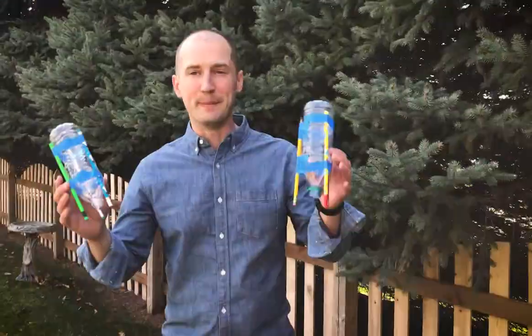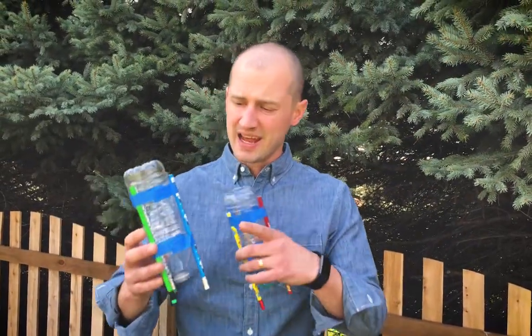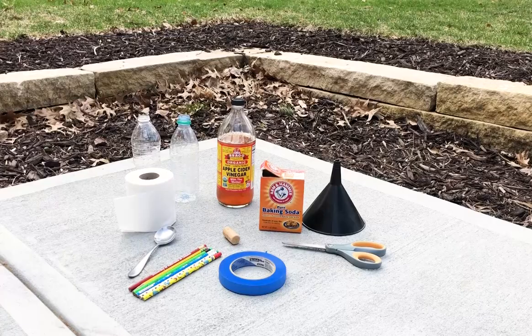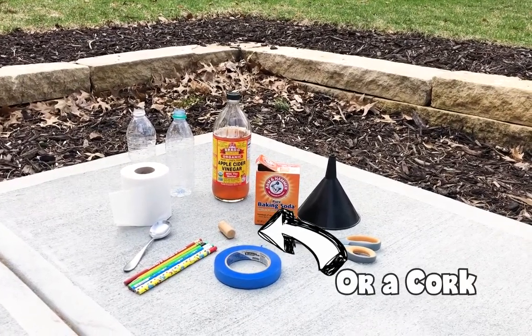Hey guys, Ben here with another idea for Keep the Brain Fat. Today we're gonna do some science and we're gonna make some baking soda rockets. For this project we're gonna need an empty plastic bottle, three pencils, tape, a rubber stopper, vinegar, baking soda, scissors, a funnel, and one square of single ply toilet paper — if you can find any.